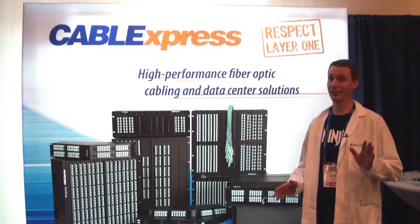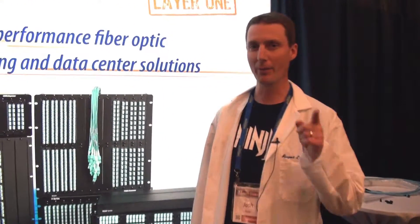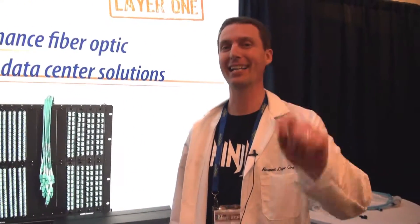I hope that helped you understand Mini Cat 6 a little bit better. For more information, visit us at www.CableExpress.com.